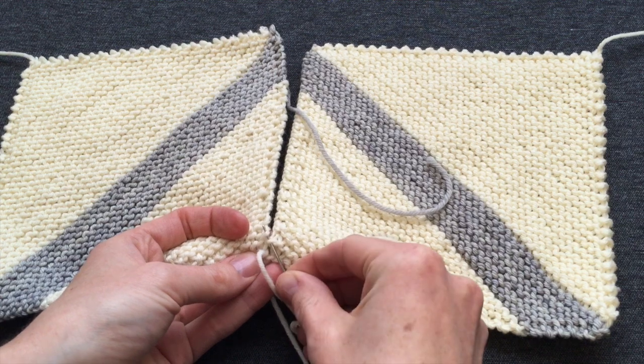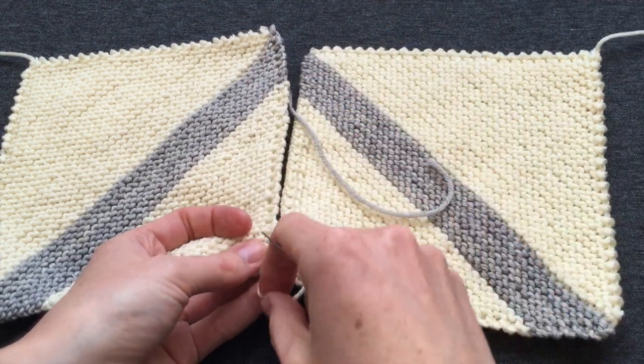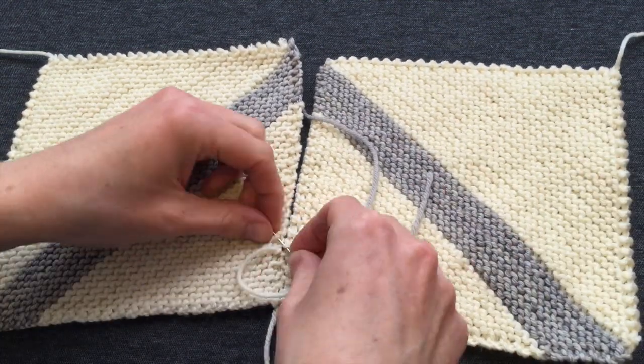Now I take my time with it, weaving from one side of the work to the other, but I'm going to show you how it comes together in fast motion.